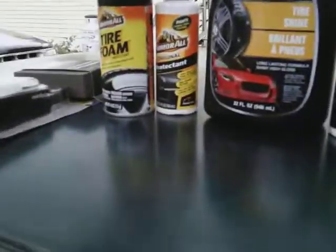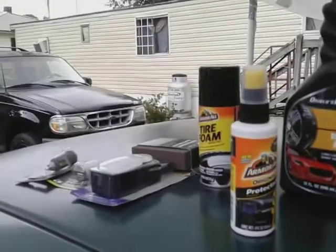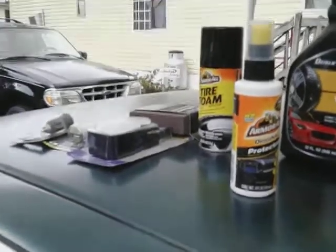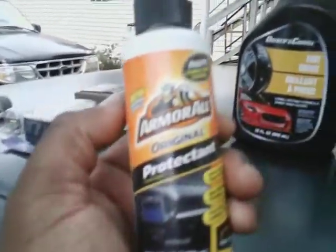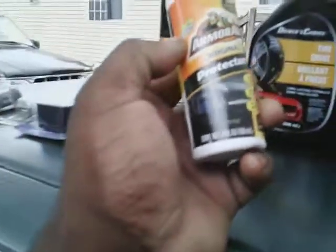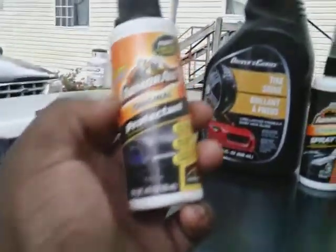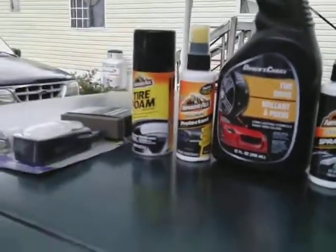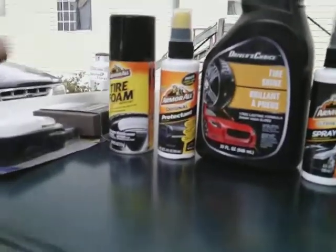Moving on — I love the Original Armor All Protectant. This stuff still works great. I use it on tires, interior, trim, and engine bay. This is the new improved formula — I actually did a review on it a couple days ago. Dollar Tree keeps these in stock all the time and I sometimes grab four or five just to have them. The new improved formula works amazing on tires, engine bays, pretty much everything interior and exterior, and it's cheap.